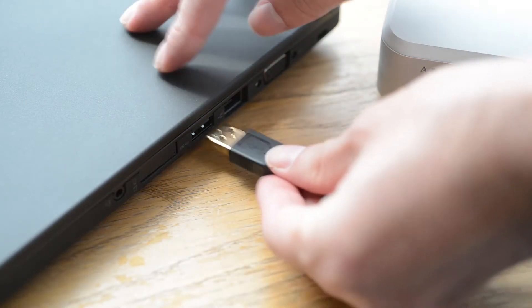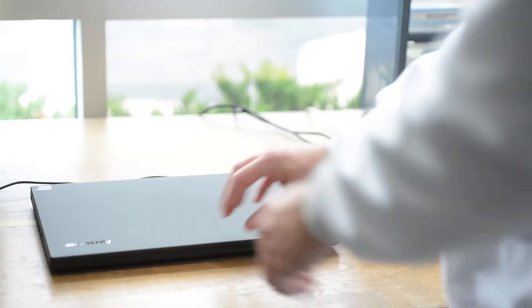Connect the USB cable to your PC. Turn your PC on, then power up the smart box.